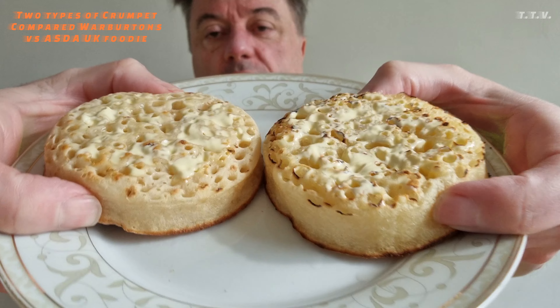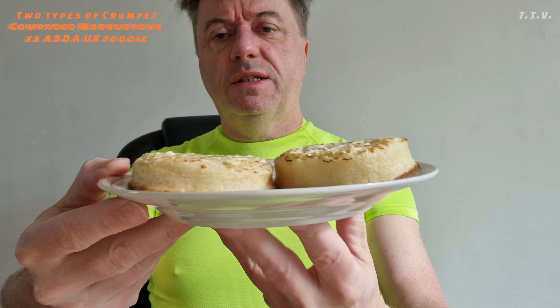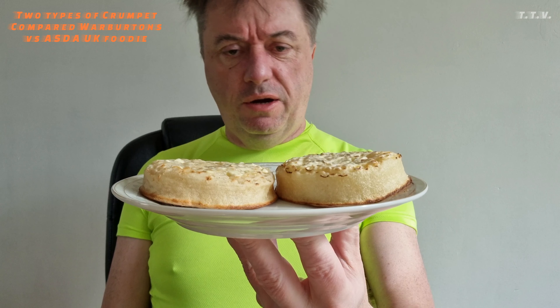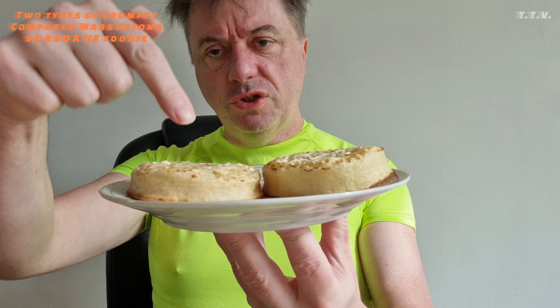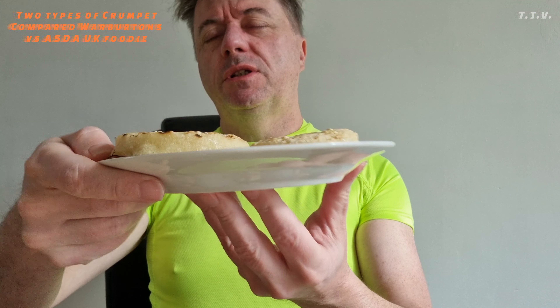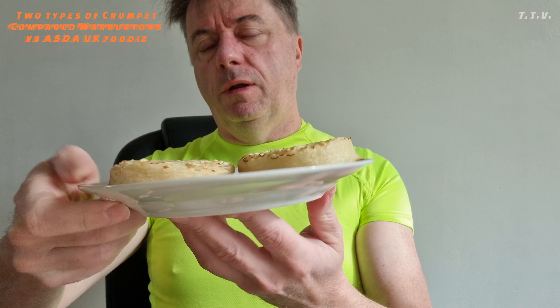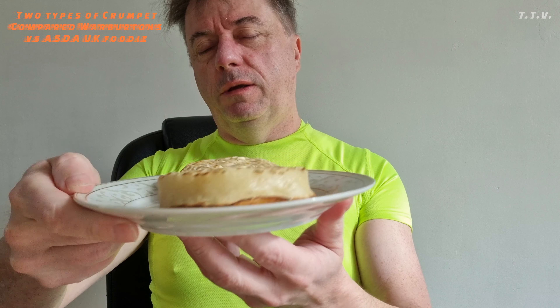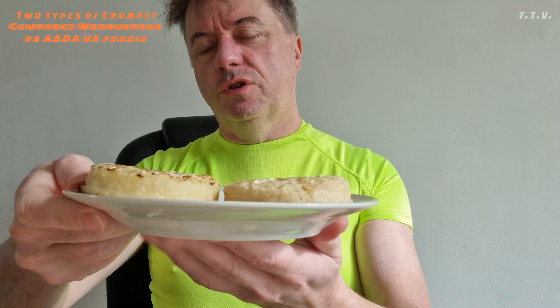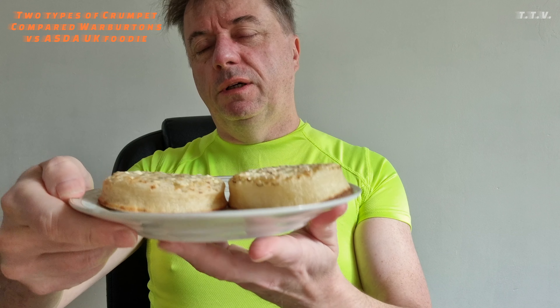We've got the ASDA one here and the Warburton one here. What I'm going to do is close my eyes and turn the plate around and then taste test them. ASDA, Warburton's — generally no idea which is which. I chose a smaller plate as well because last time I couldn't find the crumpets on the plate easily.